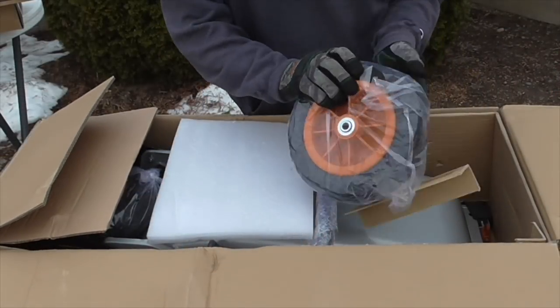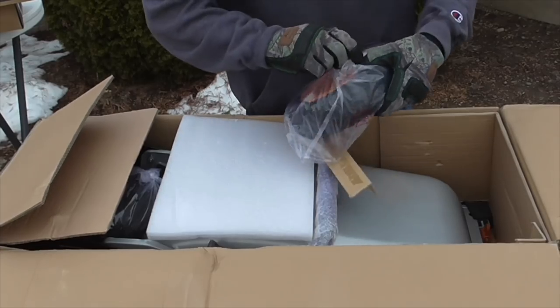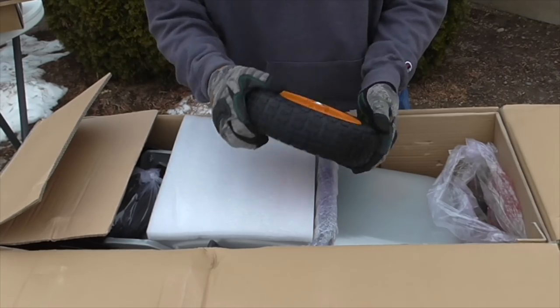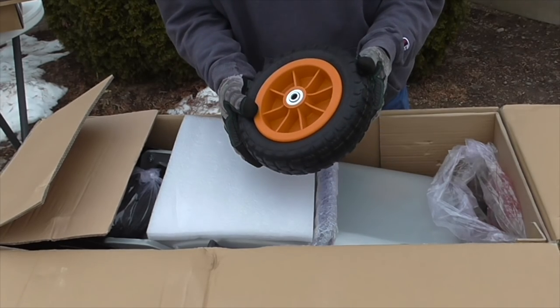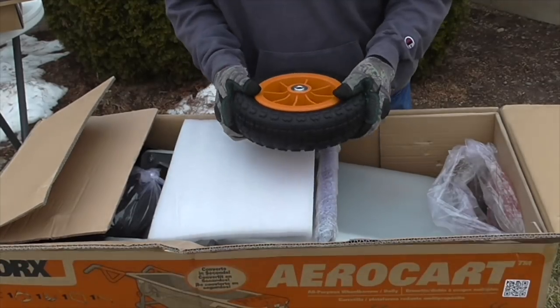Okay, first of all, here's one of the wheels. These are puncture proof, which is great. Sometimes with wheelbarrows you have to pump them up every so often. They have a max load of 300 pounds — that's 300 pounds per tire. I can't foresee hauling 600 pounds, but that's great.